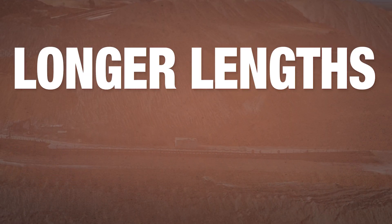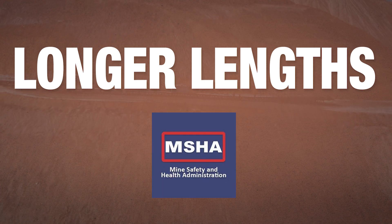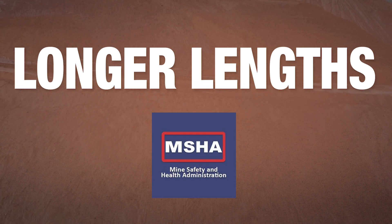With the mining industry, we sell this for boreholes where you're going to have a three or four thousand foot length. Again, it all goes back to crush rating and the durability of the cable. We can get much longer lengths than you can with a traditional MCHL cable, which Prismian sells as well. However, this cable allows you longer lengths, fewer splices, and a more reliable installation.